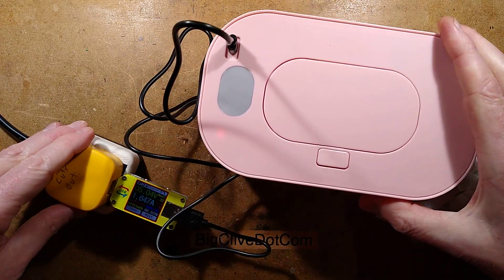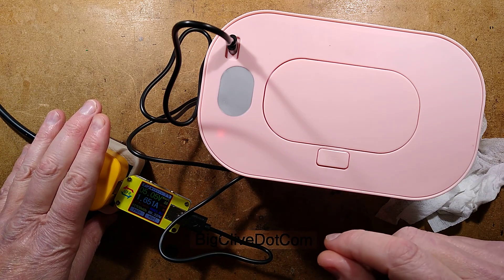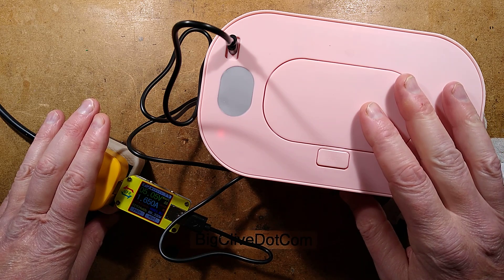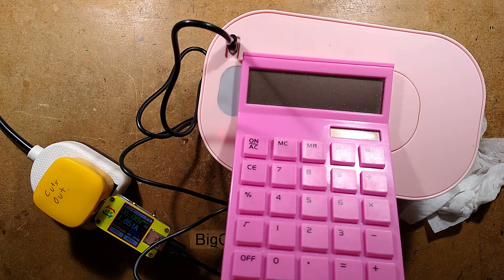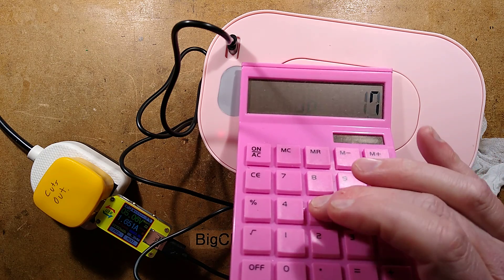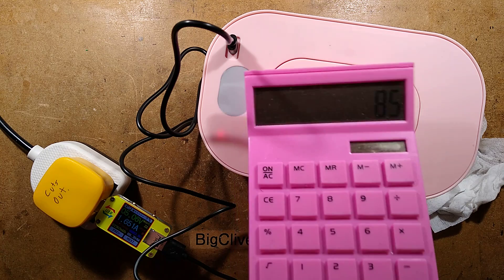So this unit is USB powered. It draws quite high current — it's rated 2 amps and they say 10 watts. In reality, depending on the power supply you plug it into, it's been 1.65 to 1.7 amps, which is fairly consistent. Let me get the calculator in and we'll do the mathematics for that. So that's 1.7 amps times 5 volts, giving us 8.5 watts of bottom warming power.